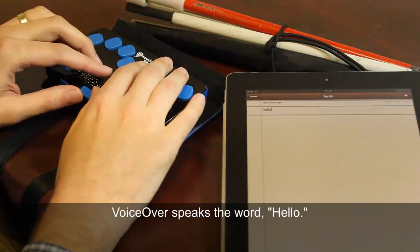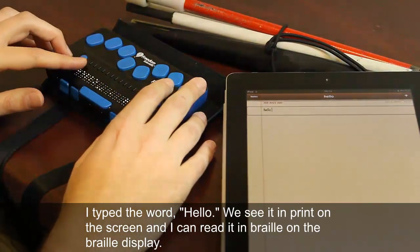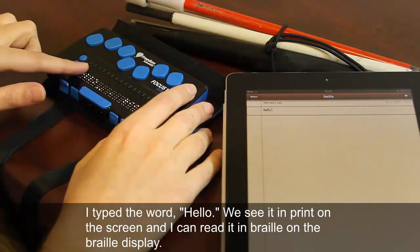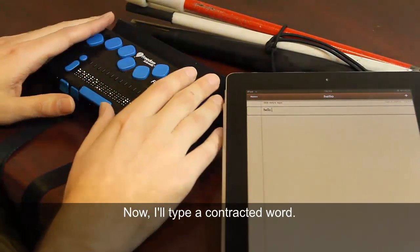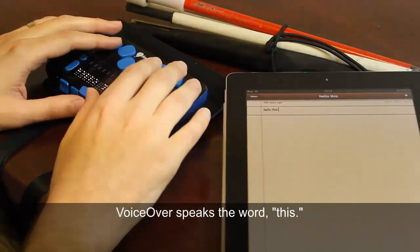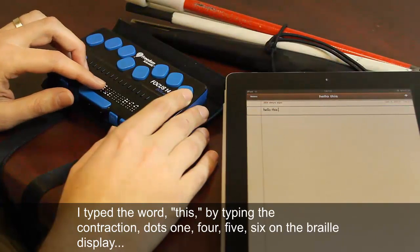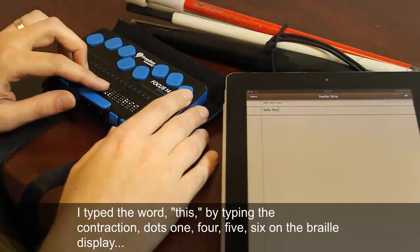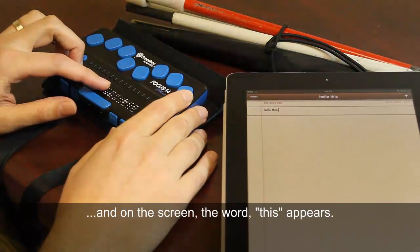I type the word 'hello' and we see it in print on the screen, and I can read it in Braille on the Braille Display. Now I'll type a contracted word — 'this' — by typing the contraction dots 1, 4, 5, 6 on the Braille Display, and on the screen the word 'this' appears.